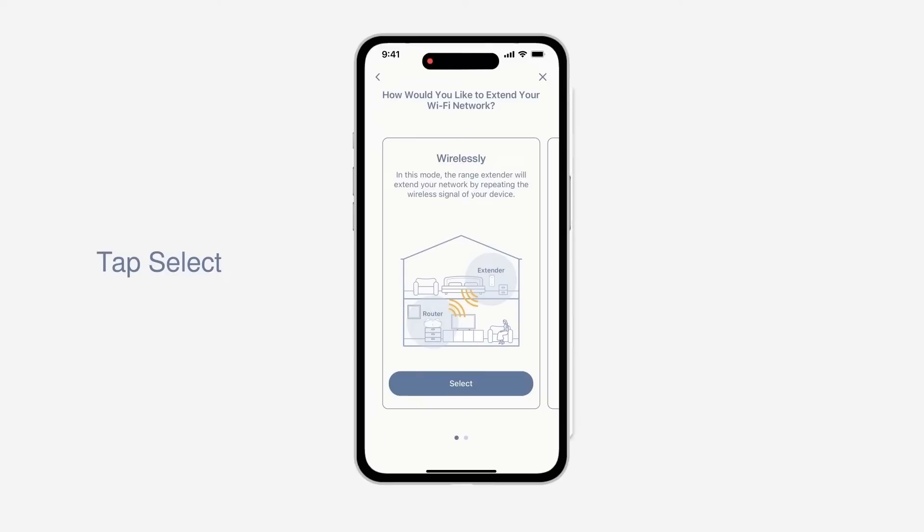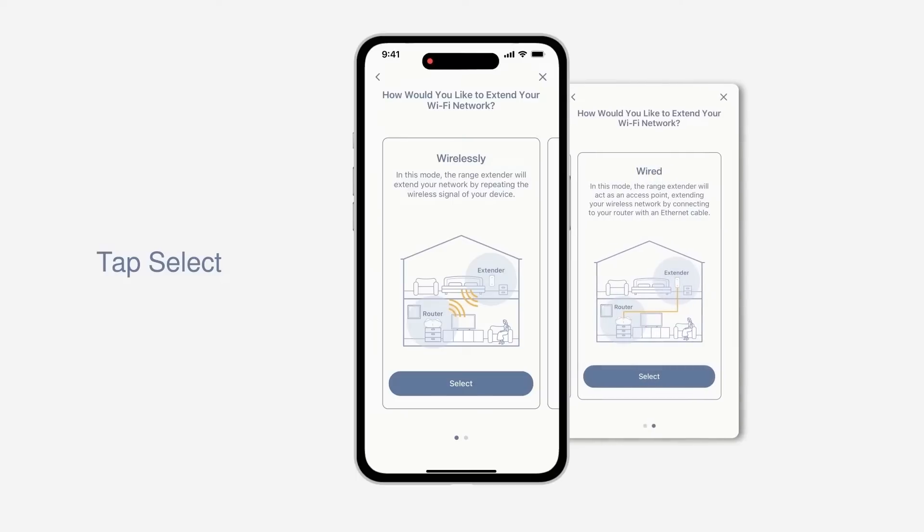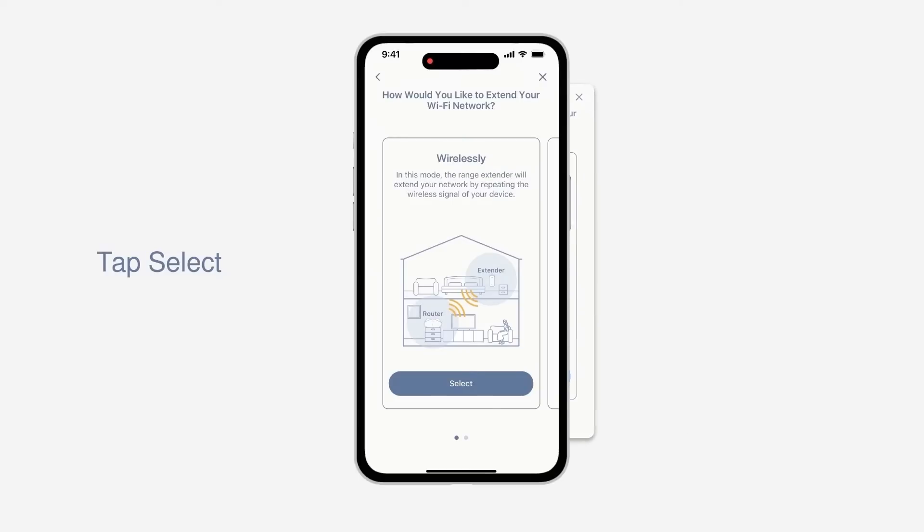There are two options to extend your existing Wi-Fi network: you can choose Wireless or Wired Connection. To utilize the E30 with a mesh network, let's choose Wireless Connection.